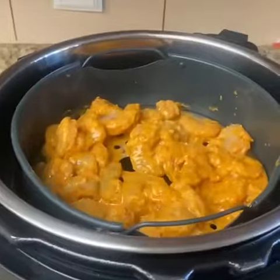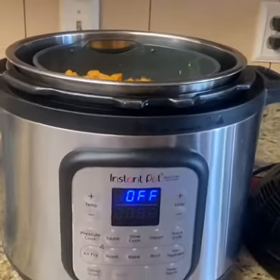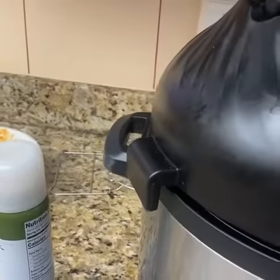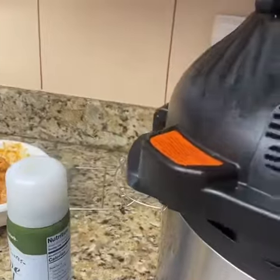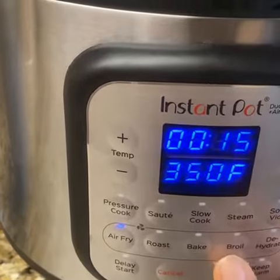Now we've gotten our marinated shrimp out of the refrigerator and we're gonna get our air fryer ready. We're gonna spray our olive oil spray into our basket, coating it nicely so the shrimp don't stick. Now we're gonna lay our shrimp down in our air fryer. We've laid out our shrimp and now we're gonna put our settings on — we're gonna close the lid. We're gonna cook the shrimp 15 minutes on each side. We set our Instapot to 15 minutes at 350 degrees and start.